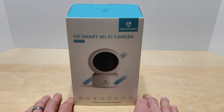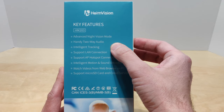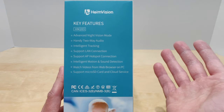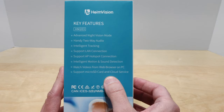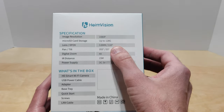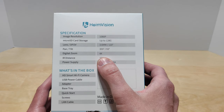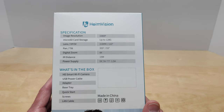This one in particular has night vision, two-way audio, intelligent tracking, support for a LAN connection in case you want to use wired, support for AP hotspot connection, intelligent motion and sound detection, which is really nice. You can watch your videos right from your web browser on your computer or your phone. It also has support for a micro SD card and cloud service. This camera is 1080p, supports up to a 128 gig micro SD card, has a 110 degree field of view, can pan 355 degrees, tilt up and down 55 degrees, has a four times digital zoom, about a 50-foot IR range, and uses 5 volts 1.5 amps.